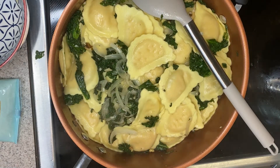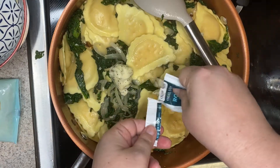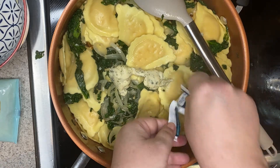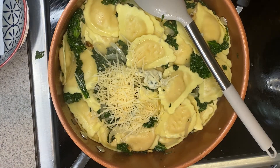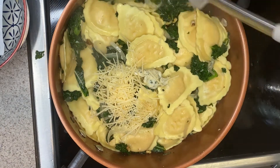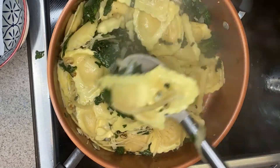Now we're going to add our packet of the roasted garlic and herb butter to the pasta, then add half of our Parmesan cheese — save the rest for garnish. Give this a nice good toss, season with salt and pepper, and really that's it. Then you're ready to serve. As always, I look forward to seeing how you decide to plate your dish.